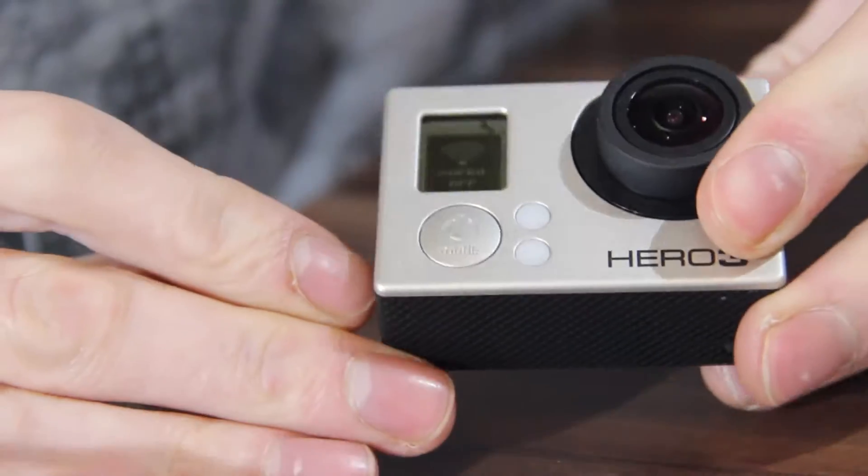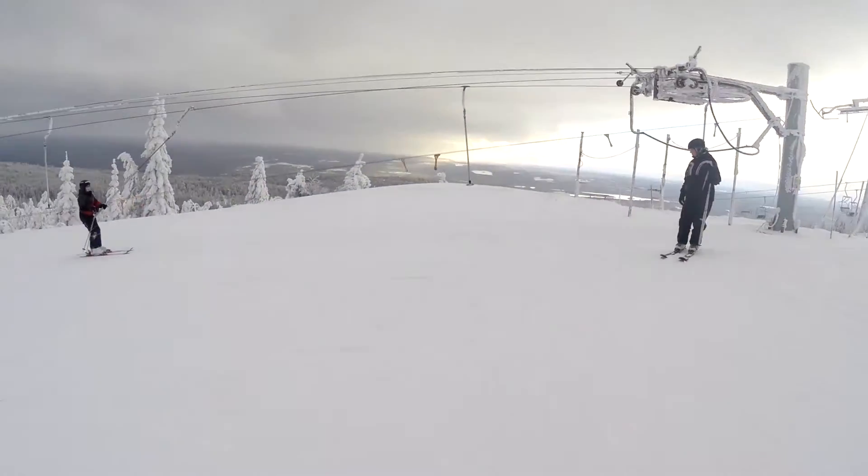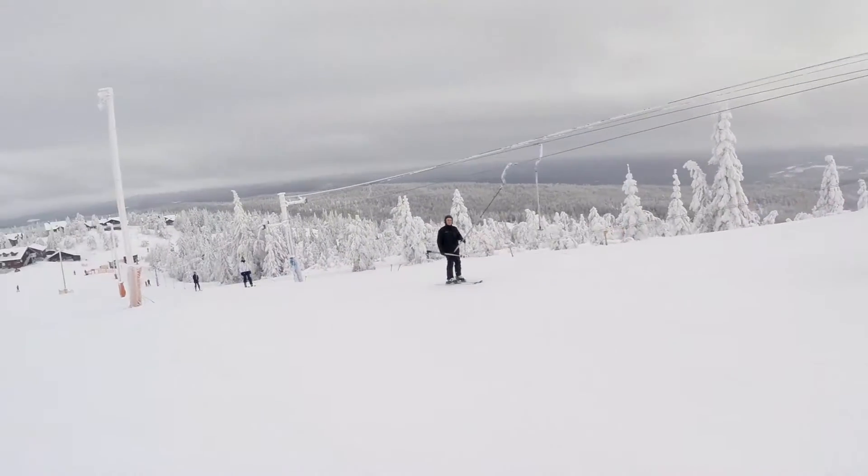It also has a wireless connection button on the side of the device, which allows you to connect to a phone, tablet or laptop, so a screen is usable to line up your shots better.